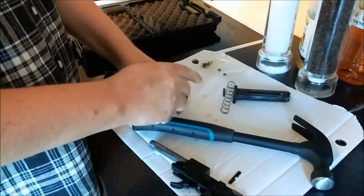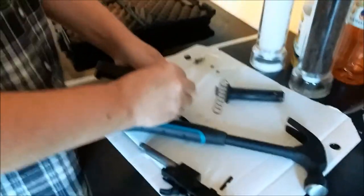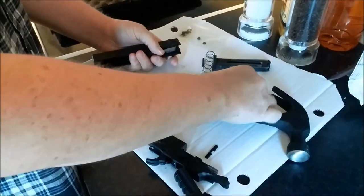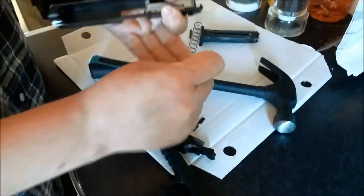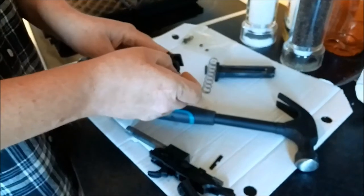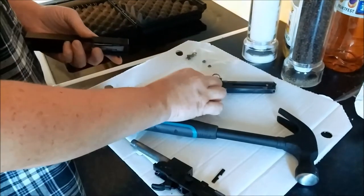Beware of the ball bearing inside here — it was designed by the devil himself. This tiny little ball bearing goes on top of the spring in the rear. Whoever designed this is the devil himself.